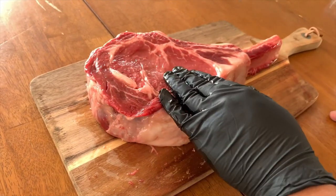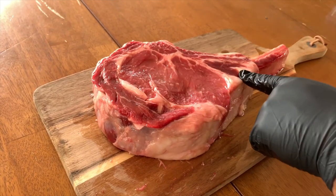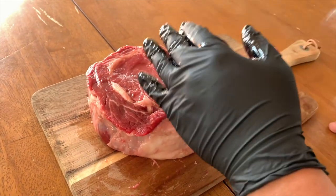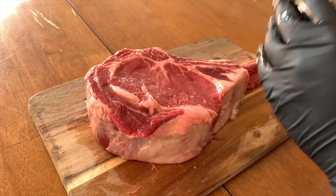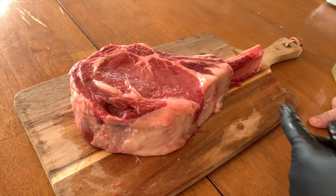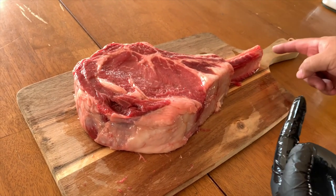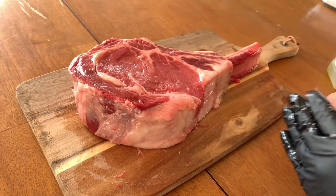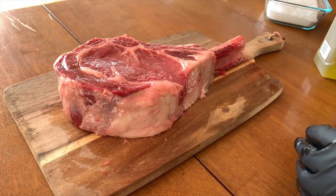We'll give it some smoke for about an hour. We're trying to shoot for an internal temperature of 110 to 115, and once it reaches that we're gonna take it out and sear it until we reach about 125 to 130 degrees. This process is called the reverse sear. Also, this is not your full tomahawk — the bone where I bought it is cut short, but it's easier to handle, so it should be okay.